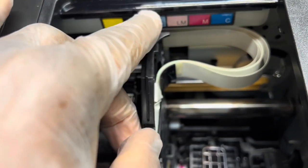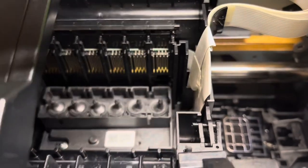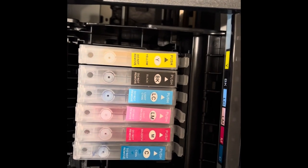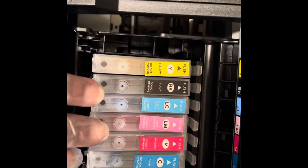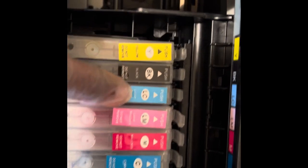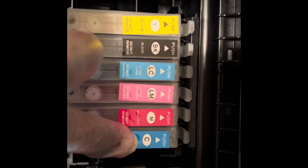The final step is to put the cap back on — it sits on here like that to hold the cables intact. Before you're done, make sure this pin right here is pushed all the way back so it goes into the hole to hold everything. Then install the cartridges with their respective colors. Make sure everything is pushed all the way down and you hear the click sound.